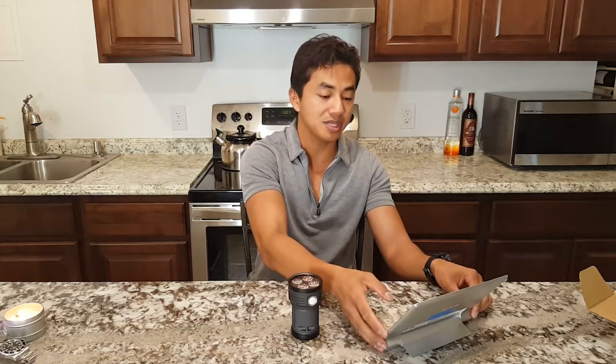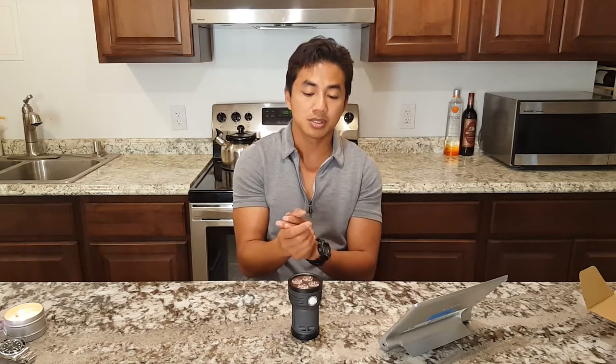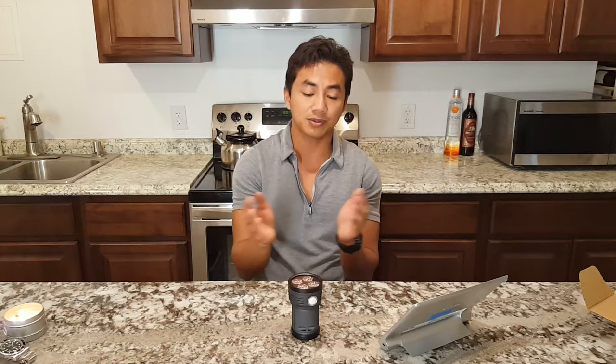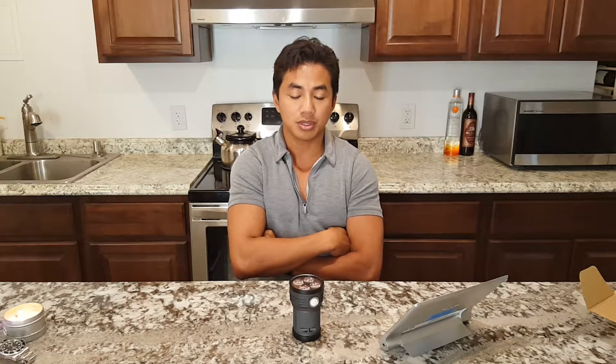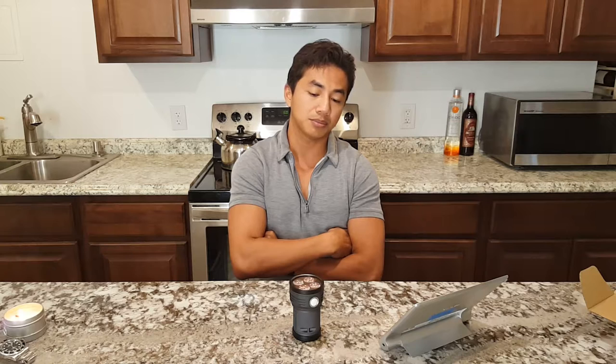The factory light has a user interface with three different types of UI that you can program to — not many factory lights out there have a user-programmable interface, but this one does and it does it very well.